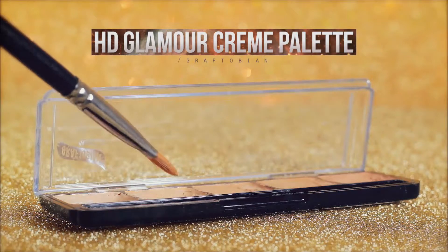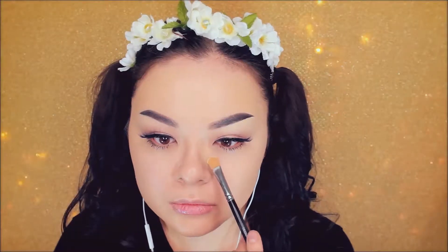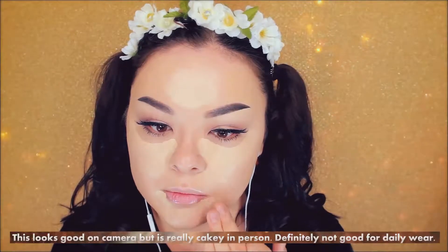Now use a thin concealer that's made for HD photos, like this one, and apply this underneath your eyes, then wherever you want to highlight. So for me, that's my forehead, around my lips, and finally on my chin. Then pat that all in.